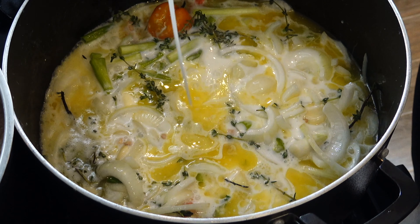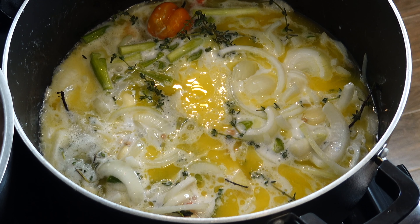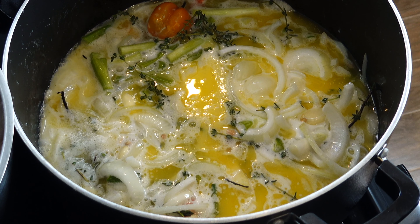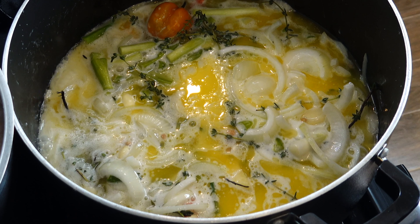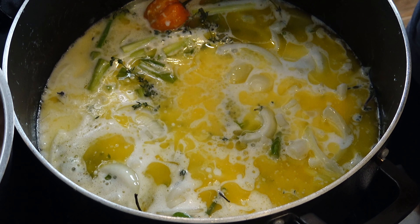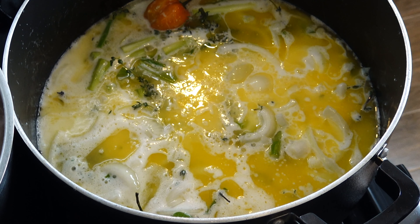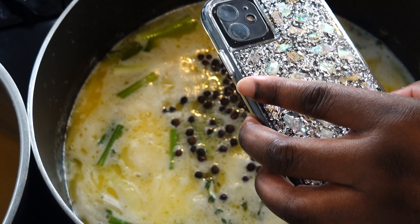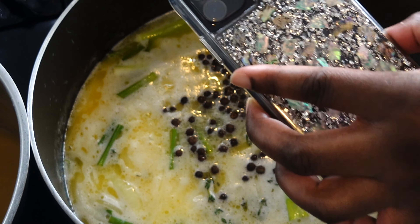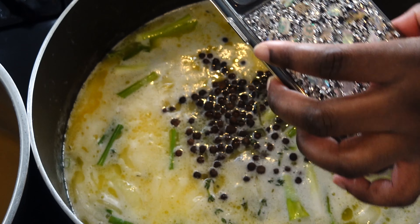That looks good — and it tastes good too. I'm prioritizing my herbs and fresh seasonings over powdered ones because that's what really makes up this sauce. My potatoes are done, so I'm pouring them out and then getting into the corn. I put some allspice berries in my sauce and I'll probably add a little bit more.